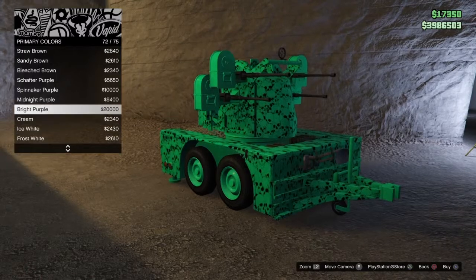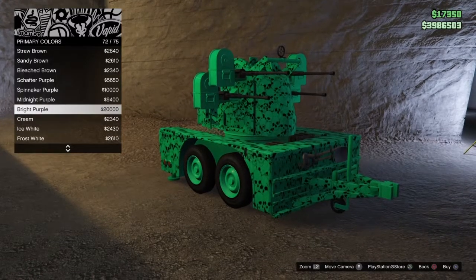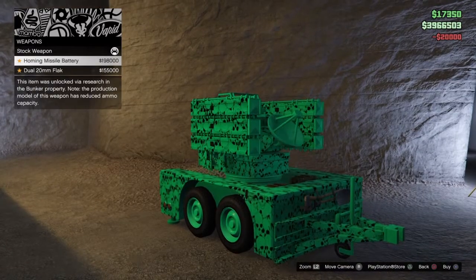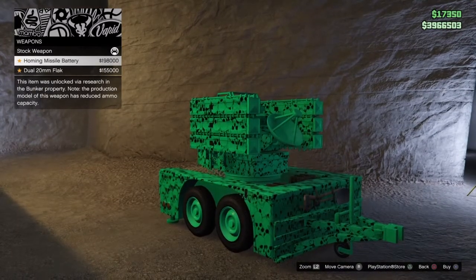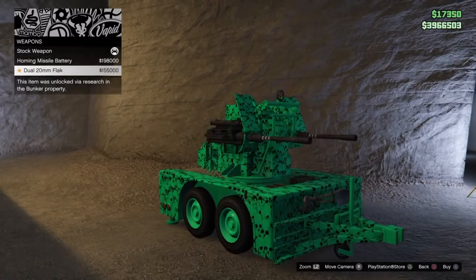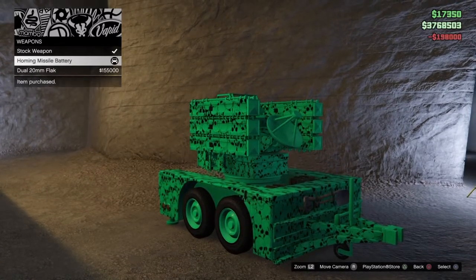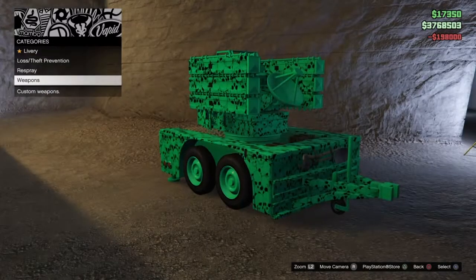There's not much else to modify on this vehicle other than the weapons, and that's what I'm going to go ahead and do. I'll get the dual 20mm, or the homing missile battery which is more expensive, so that's the one I'm going to go for, and that completes the modification.